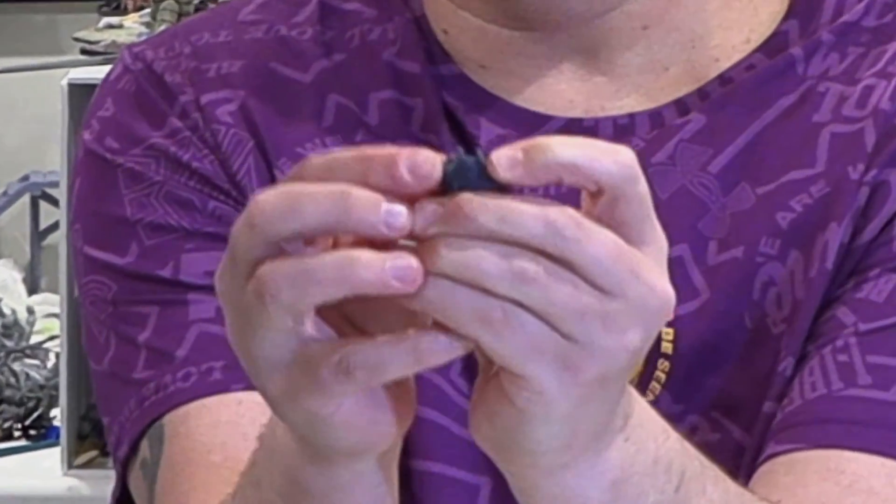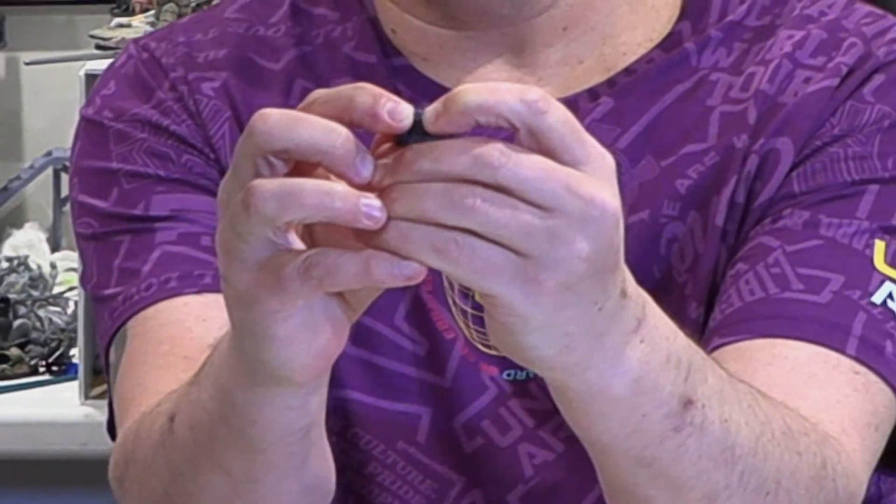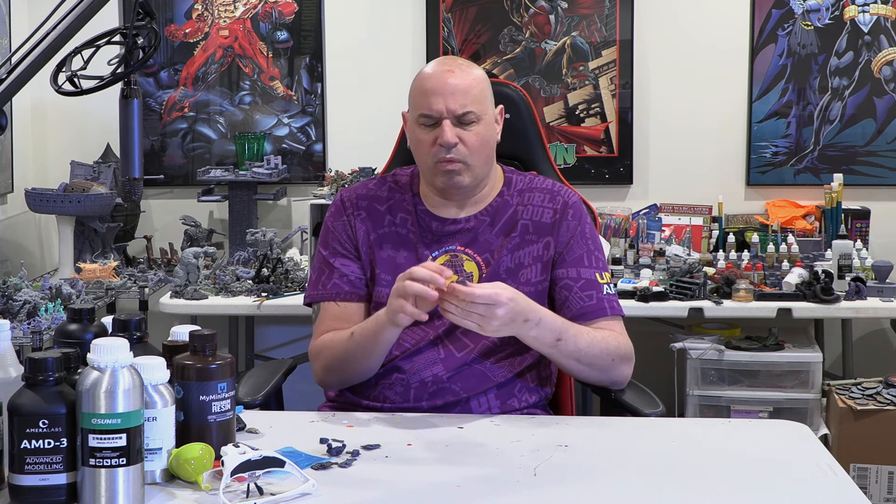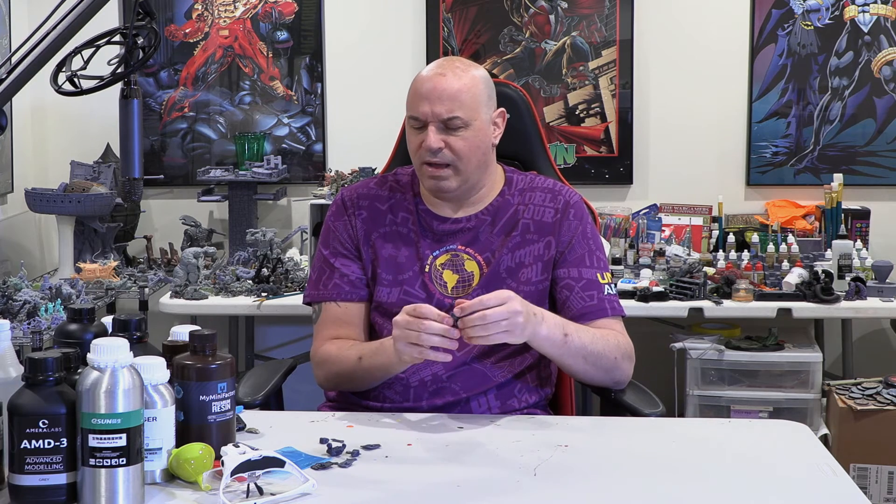Look at these wings — I'm giving them a pretty good flex without them breaking even though they're thin. I can bend them until they touch and they just go right back into place. So mixing in this Tenacious is the way to go for minis. The black on its own — I can do anything with it and it basically straightens back out — but you don't want that for your minis, it's a little too gooey.